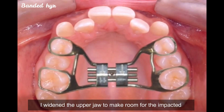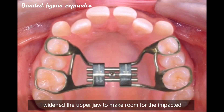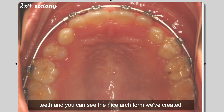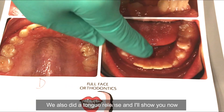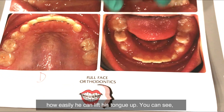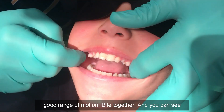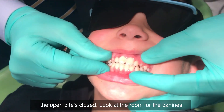So what do we do for this young man? I widened the upper jaw to make room for the impacted teeth and you can see the nice arch form we've created. We also did a tongue release and I'll show you now how easily he can lift his tongue up — you can see good range of motion. Bite together, close together and you can see the open bite is closed.